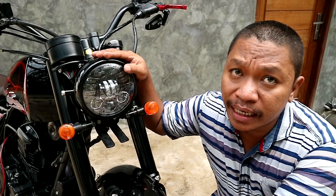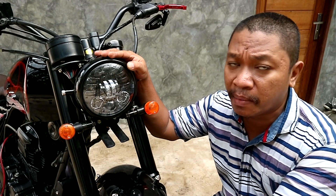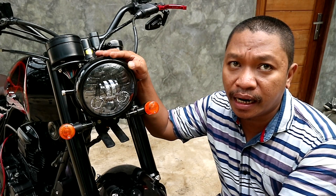For the headlight, we use a Daymaker headlight, as is usual for Senja Customs — we always use a Daymaker headlight.